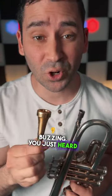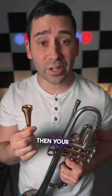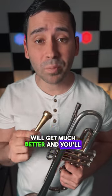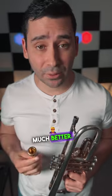Let's talk about mouthpiece buzzing. You just heard me play the lick on the mouthpiece. If you play simple little melodies or licks on your mouthpiece, your ears will get much better and you'll be able to connect your ideas with your chops much better — connect your ears with your chops much better.